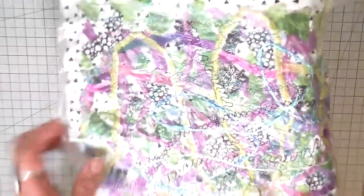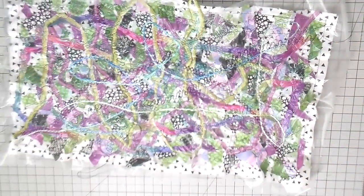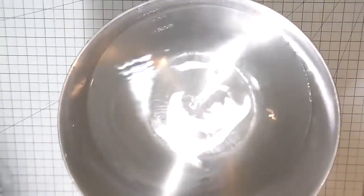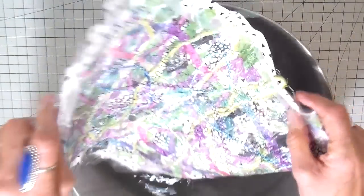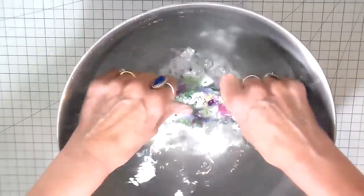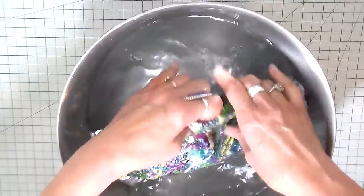I got all that done and you can really see that fun look. You can see that shininess is still the soluble stabilizer, and I want to get rid of that next. So I have a bowl of warm water and I'm just going to place this in and swish it around a little. The water will get quite cloudy, but the Solvy completely dissolves in water.